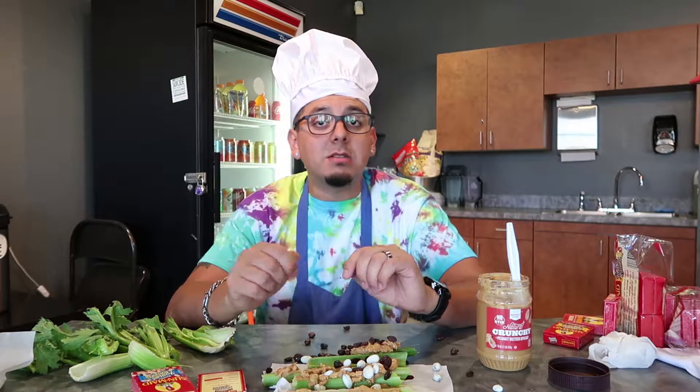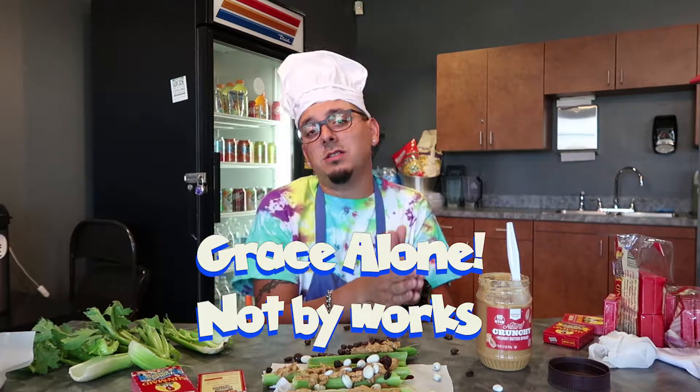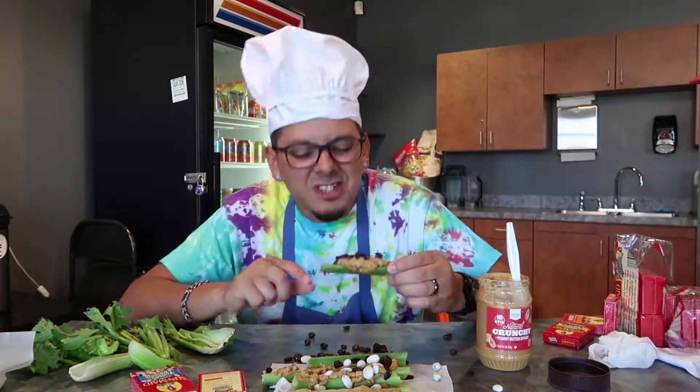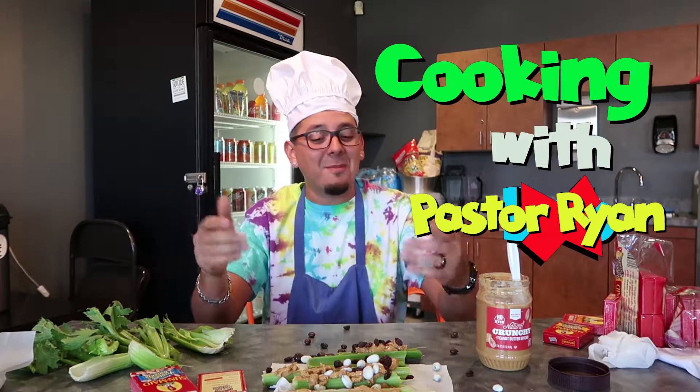You know what, ants are very hard workers. Every time I do this project I think of how hard working ants are. A lot of times hard work doesn't get you what you need or want — and that's what today's lesson is about: how hard work cannot get you into heaven, but only grace, and grace alone. It's found in Matthew chapter 28, verses 1 through 10. So teachers, let's get ready to teach these kids. This has been Cooking with Ryan!